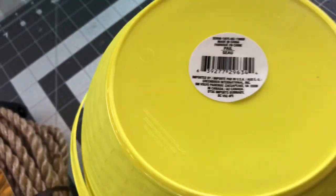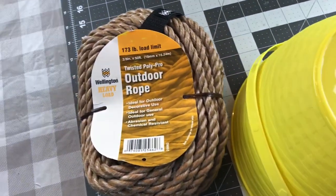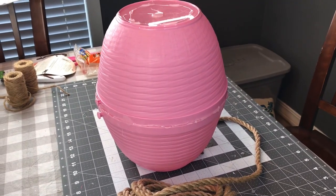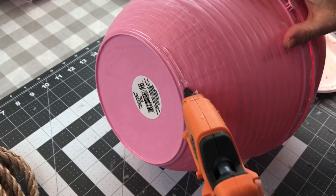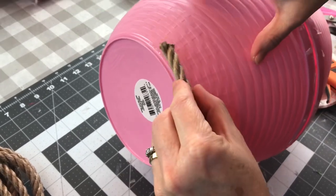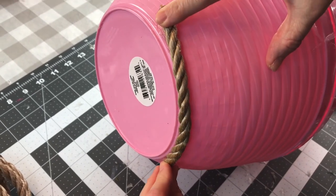I picked up two Easter baskets at Dollar Tree and you can screenshot the barcode if you'd like. I didn't have enough nautical rope or twine, so my husband went to the hardware store and bought me some twisted polypropylene outdoor rope. Once you have your Easter baskets hot glued together and they've had time to dry, you're going to start adding your twine.